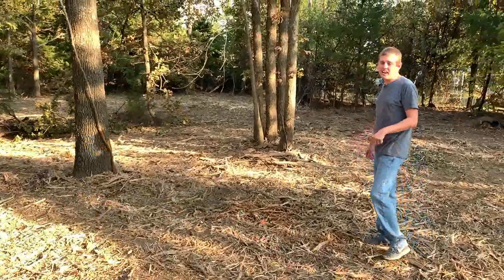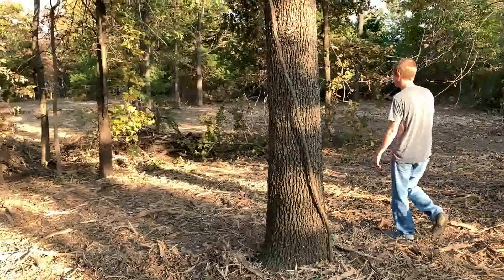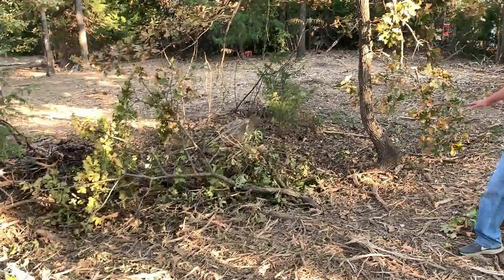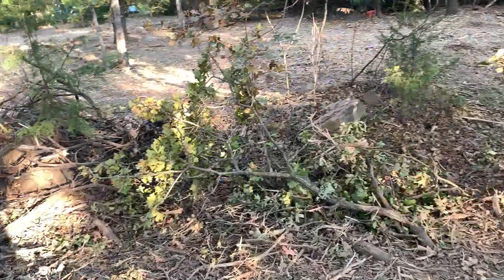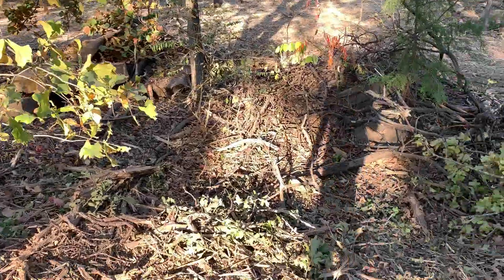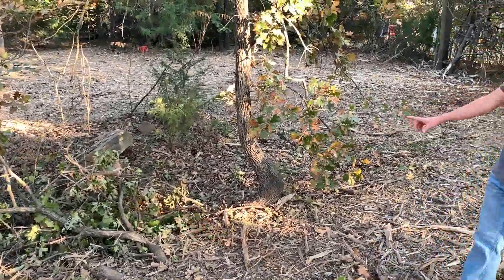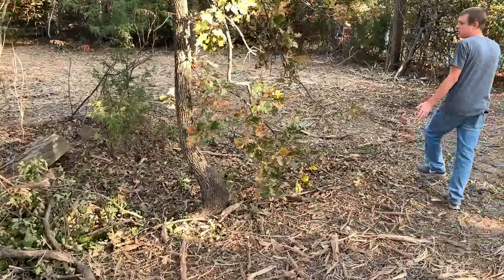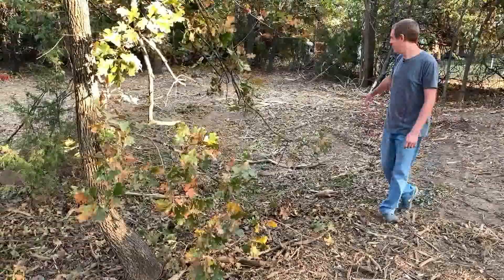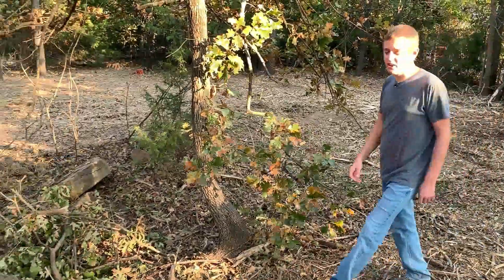Over here is actually something that I did not even know was here until all this was cleaned up. I still have a lot of cleaning up to do in here. The machine they used to mulch all this up couldn't get through here because of all the large rocks. But there is this ditch that was back here and I don't know exactly what it was used for - maybe water runoff or something. I plan on doing a water feature in this. I want to fill it in with river rock and have it run down maybe to a pond at the end. That will definitely be something to look forward to.